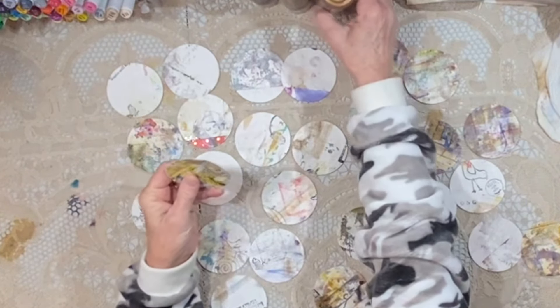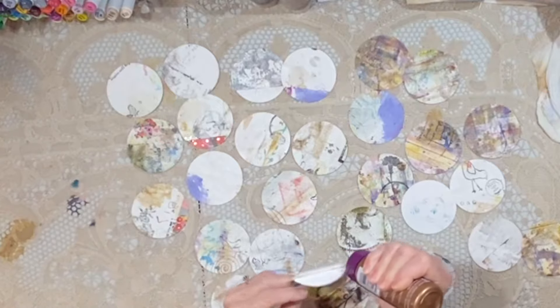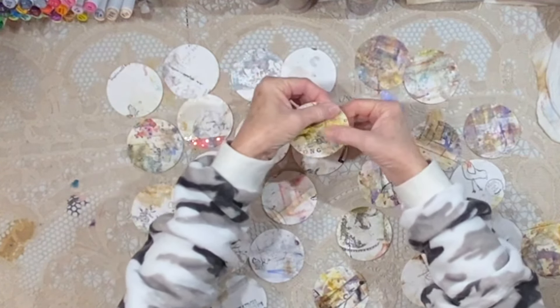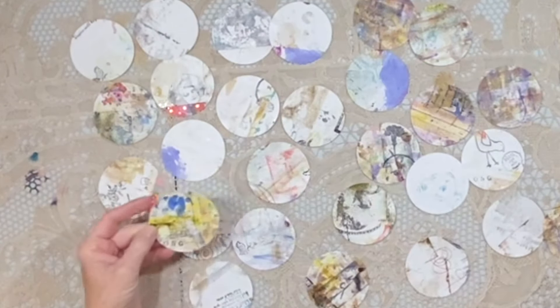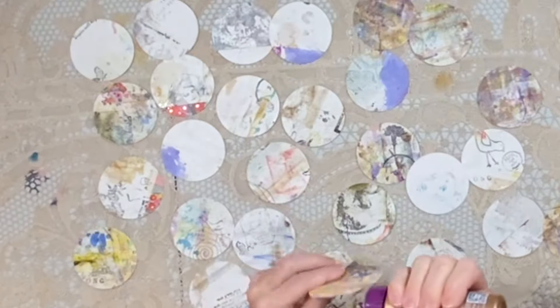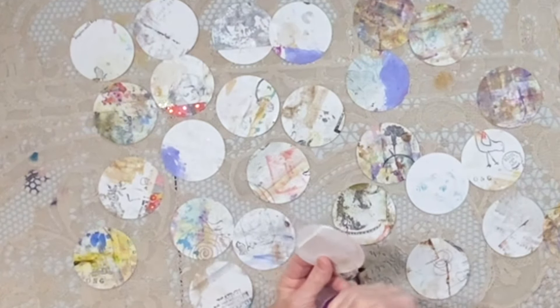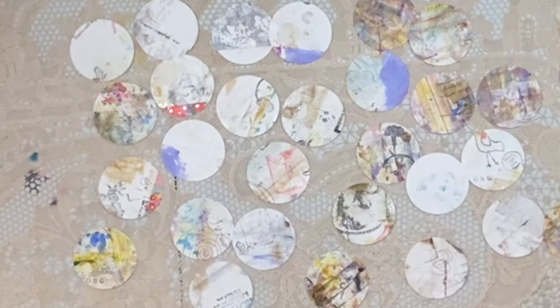I do need to add just a touch of glue to the back of this one because there's a piece of masking tape where two pages were stuck together. This one may be the same — yep.